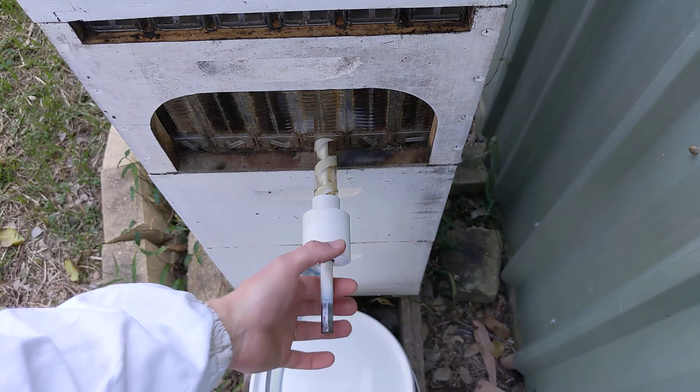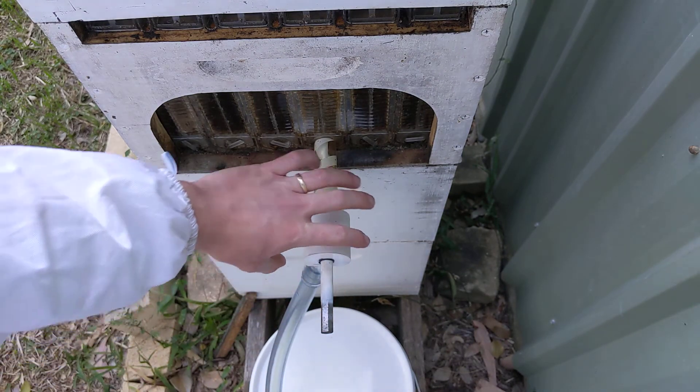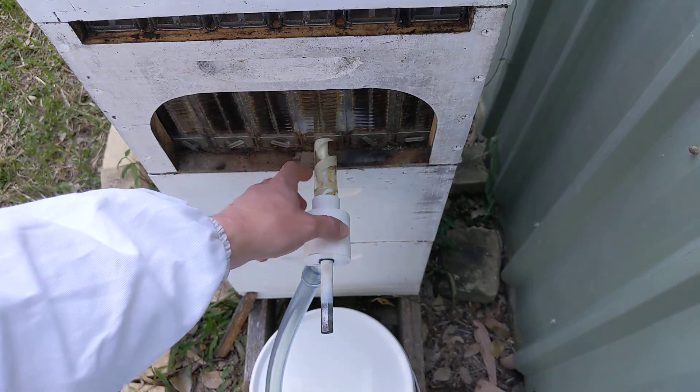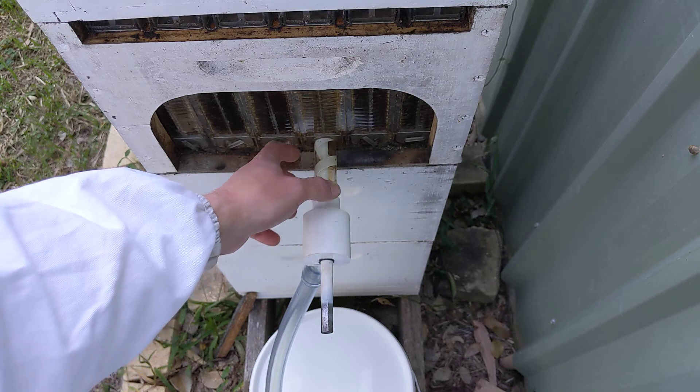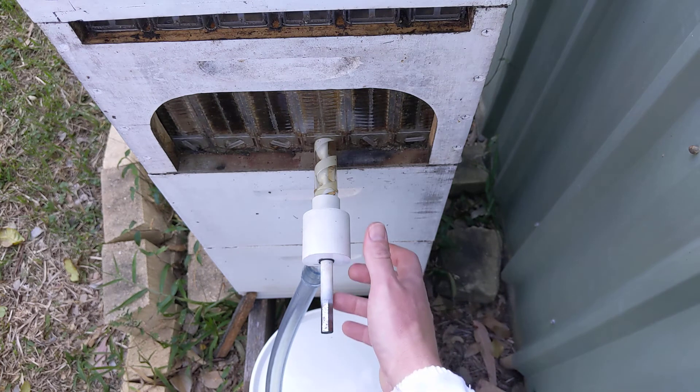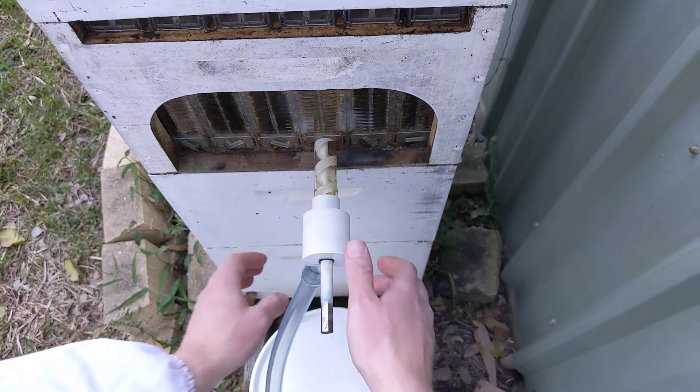I'm thinking I'll 3D print a gear and some sort of drive arrangement here, and a small LiPo battery, or some 18650s or something, to make it a self-contained unit — just slop it on, flick a switch, and it pumps the honey out.